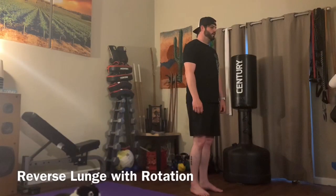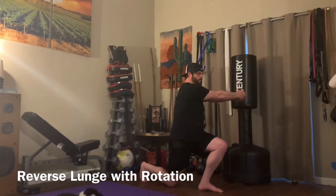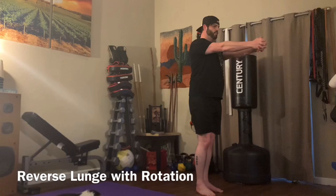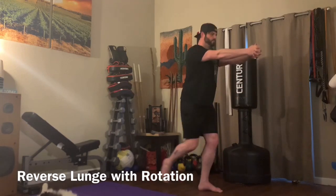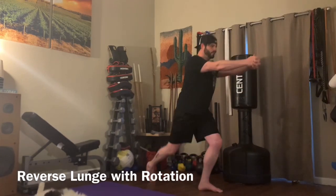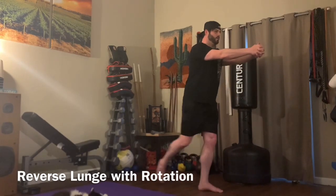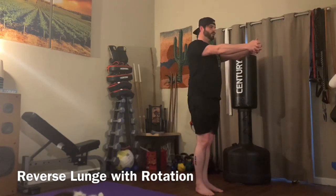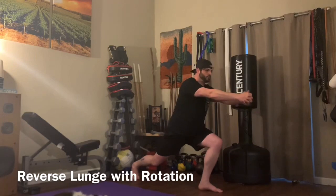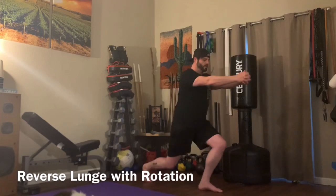Reverse lunge with rotation. You're going to start by stepping back with one foot onto your toe. You're going to drop that knee underneath that hip and you're going to rotate to the up leg with your hands outstretched in front of you and clasped together. So you're going to step back, drop, and then rotate towards the up knee. Don't let your knee touch the ground on this one — part of the challenge is staying off the ground. You're just dropping down and holding it while you turn and breathe. Make sure you don't take too far of a step back, as you could get a weird pull on your hip and possibly torque your back. Keep your down knee as close to under your hip as you can.